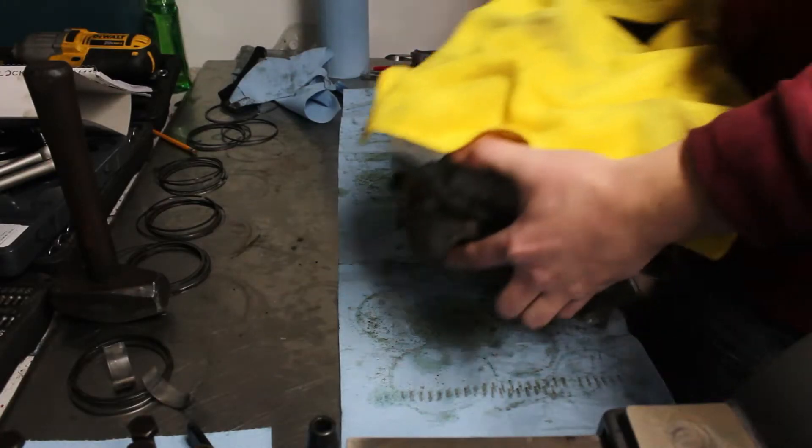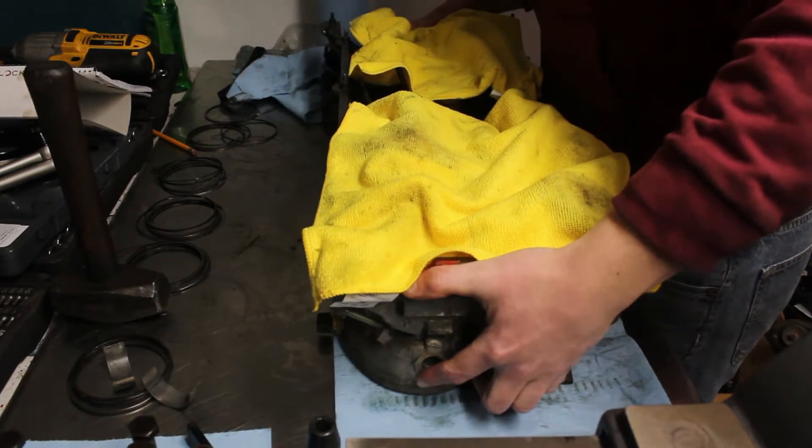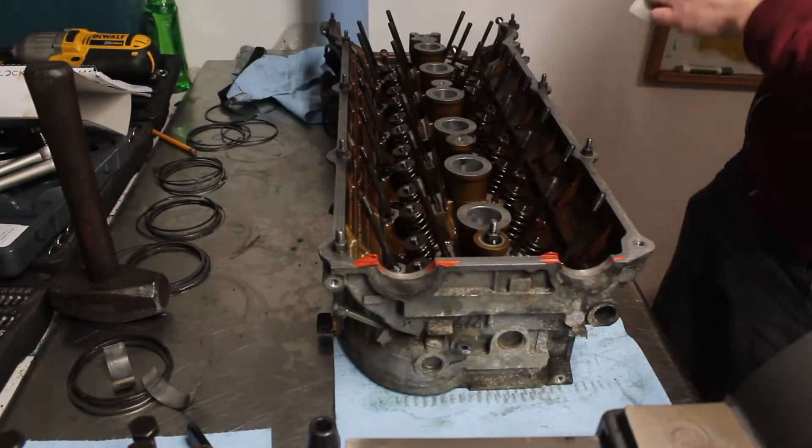Last time, I inspected the internals of the disassembled engine. This time, I'll be freshening up the cylinder head to make sure everything works. The plan is to lap the exhaust valves, install new valve stem seals, and try to resolve the scoring on the exhaust camshaft. Since I already had the camshafts, ledges, and lifters taken out, I started by removing the valve springs.